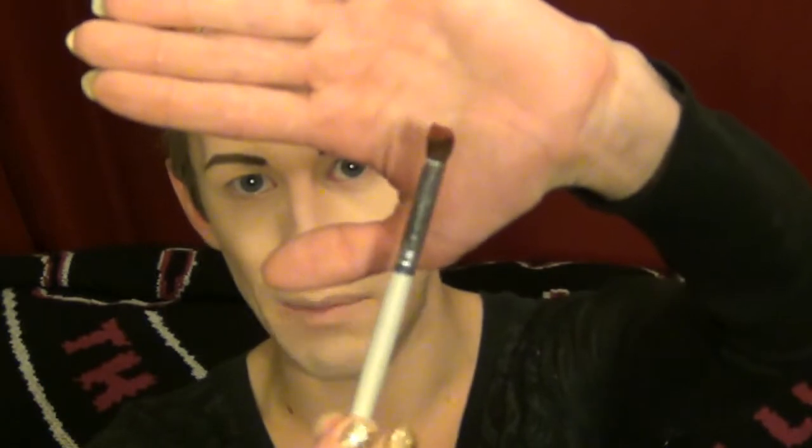Now we just dip in lightly so that the brush is fully coated - you can see it there, we've got all that pigment right on the brush. We're just going to tap some of it off because we don't want any fallout. That's just going right into my crease.